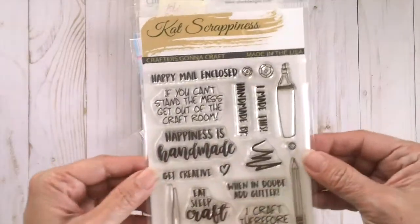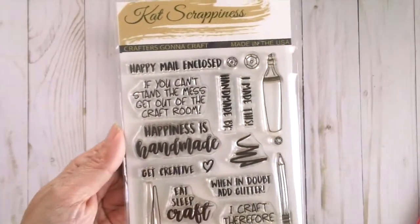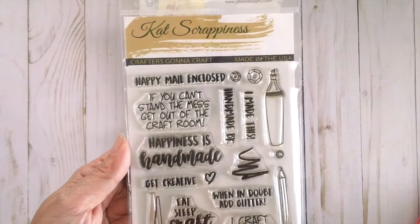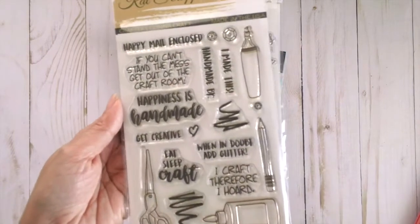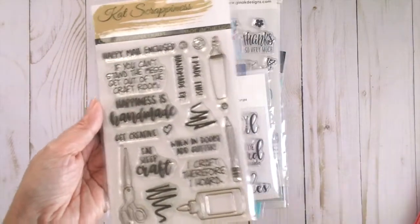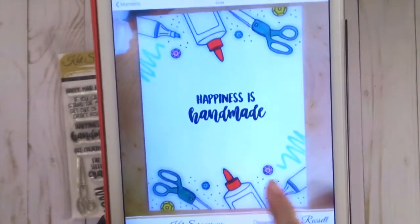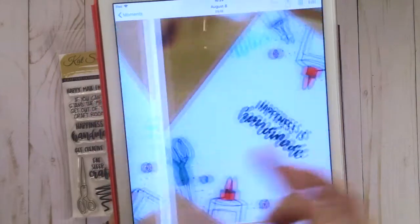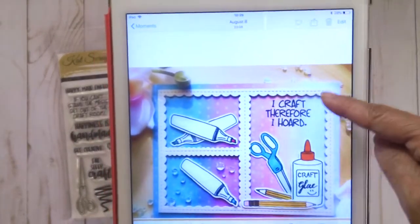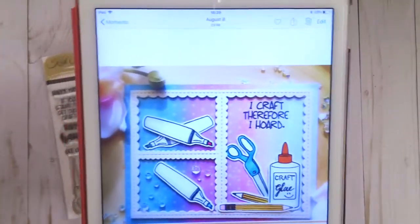The next thing I have here is a new stamp set called Crafters Gonna Craft. I'm going to show you a card that I made using this stamp set. It's really cute because since you're a crafter you can use it for so many different projects. Here is one of the cards that I made — I stamped the images and it's just a one-layer card, really nice and easy to use. And this is another one using the Stitch Collage Scallop Frame and this stamp set as well — I think it's really adorable.